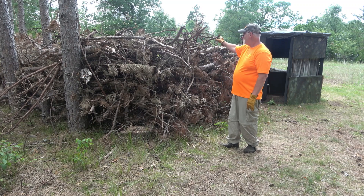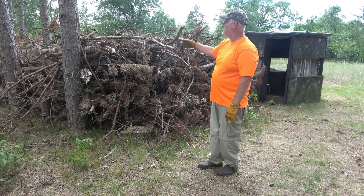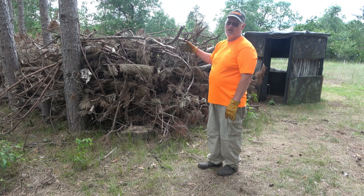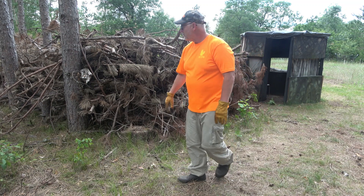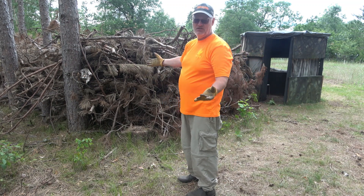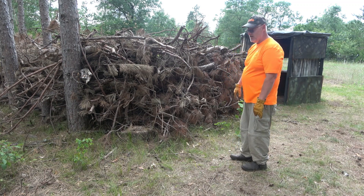I do have some spruce planted here and I've got some hazelnut growing, but it took me several hours to pile this up. It's an instant screen though, so I'm happy with it. We'll take a look at it from the other side.